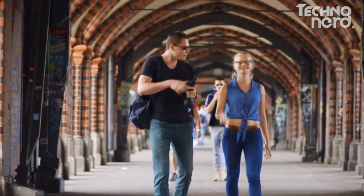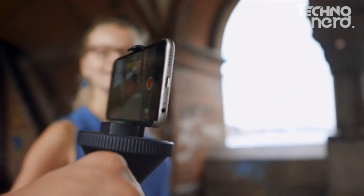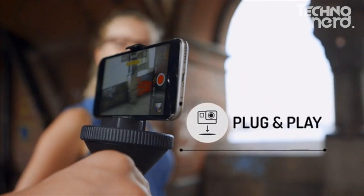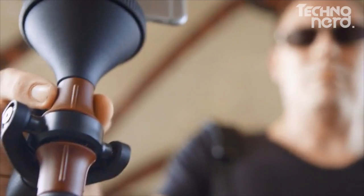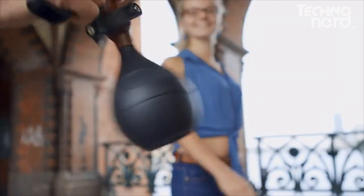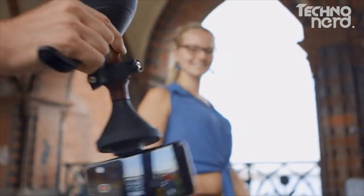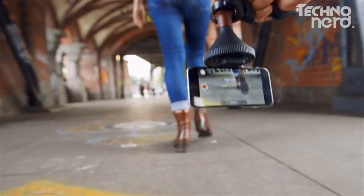We wanted every part of SOLIDLOOF to be as simple as possible. With the plug and play feature, you can set up SOLIDLOOF in no time. The up and down feature allows you to turn SOLIDLOOF by 180 degrees, which enables you to shoot super close to the ground.